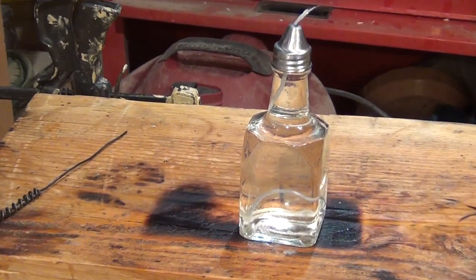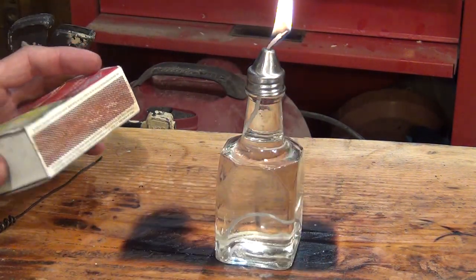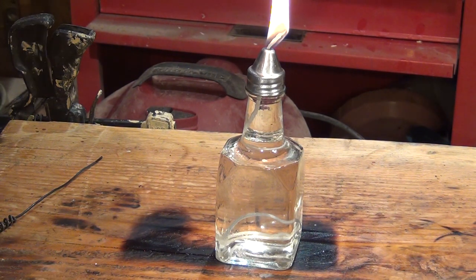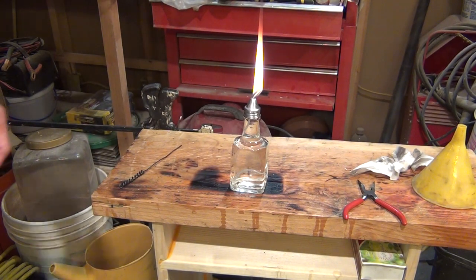We'll take a match and light her up and see how she looks. It takes a minute for the string to turn into a wick, so we're just going to be patient. Just wait — it'll burn down in a minute and it'll look like a normal lamp here in a second. In the meantime, I'm going to kill some of these lights.